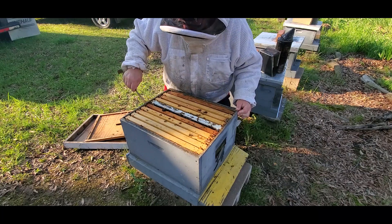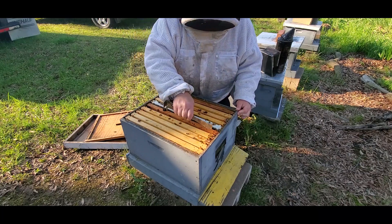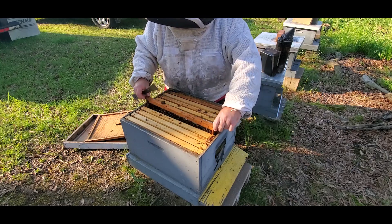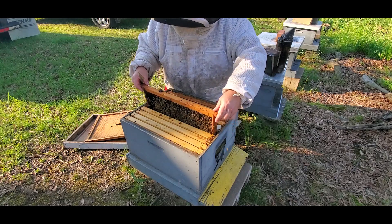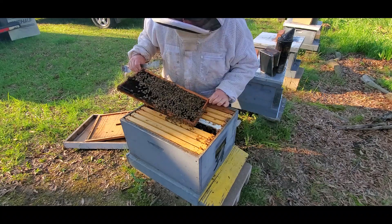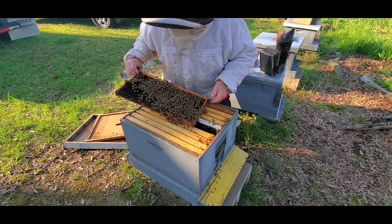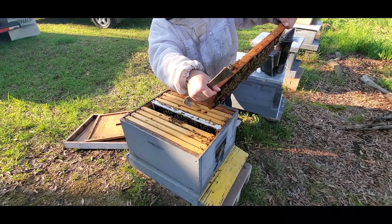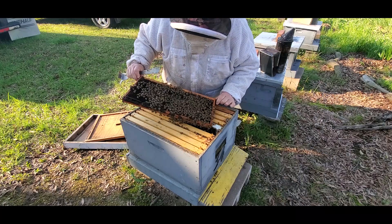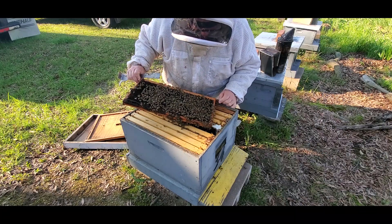Let me get myself a little room here and let's see if we have any eggs yet. We should have some eggs and larvae. I'm pretty sure this would be an older queen. Actually, there's the queen right there, and I can tell already by looking at her — I'm pretty sure I was wrong.